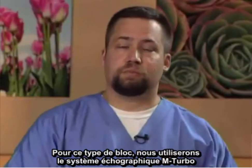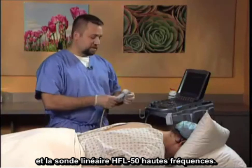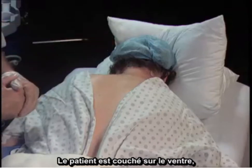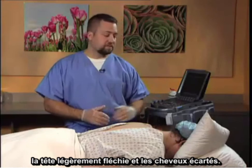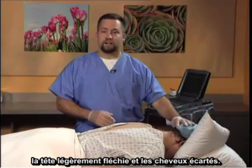Utilized in this particular block will be the mTurbo ultrasound system, utilizing the high-frequency HFL50 linear probe. The patient is placed in the prone position, a bolster is placed under the thorax, the head is slightly flexed and then the hair moved out of the way.